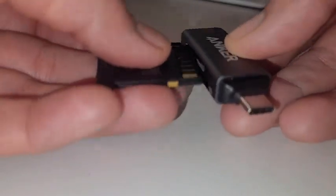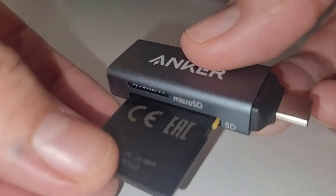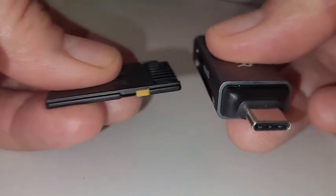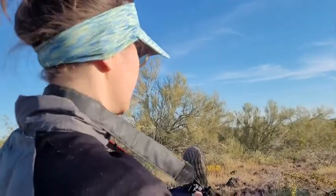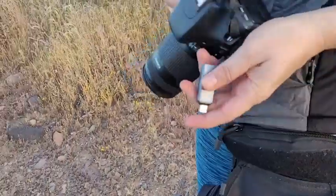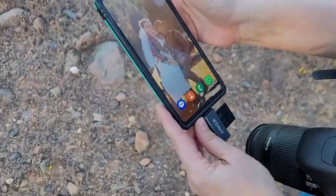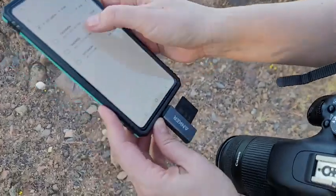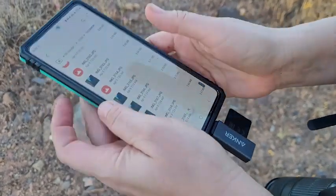All I have to do is take the camera memory card out, plug it in, and then plug this into my phone, which uses USB-C, and I can immediately access these files. I can then copy, cut, whatever pictures I want from the memory card and put them on my phone. It is so quick.